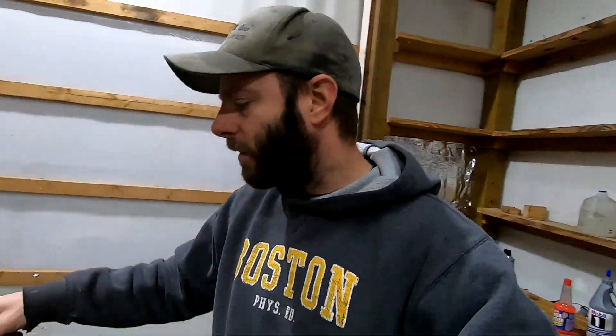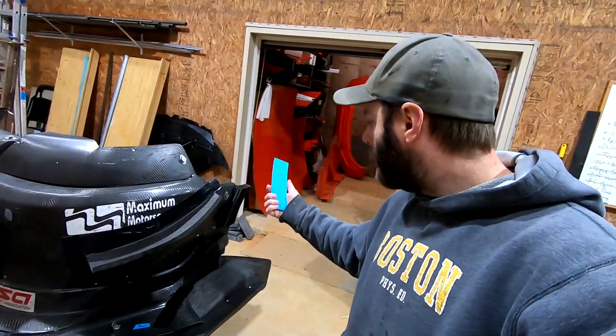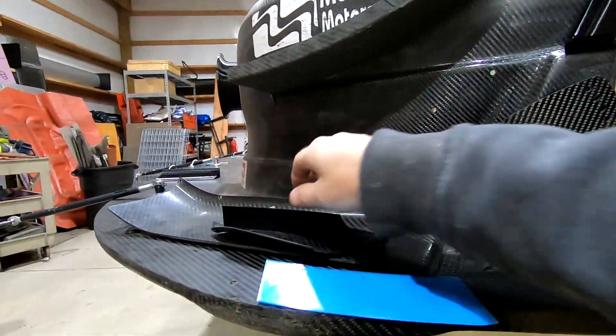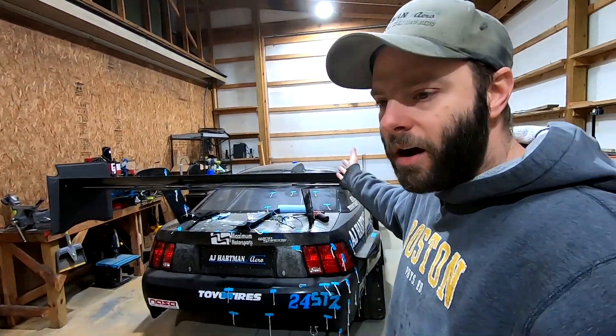For installation, the front gurneys I'm just going to use double-faced tape and stick them on. For the rear, when I 3D modeled these parts you can take a drawing of the backside and print yourself a template showing exactly where the holes go — line it up, mark your holes, drill them, and it'll line up perfectly. So it's a real quick simple project. If you had nothing before, at 100 miles an hour you're probably adding around 60 pounds of downforce to your car — a noticeable amount.